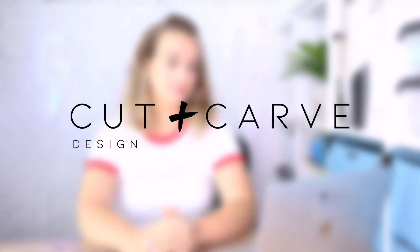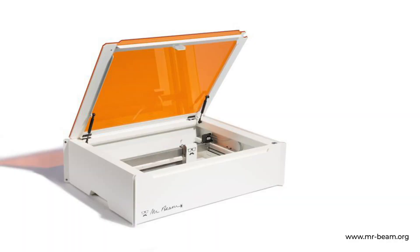Hi everyone, welcome to my channel. I'm Anna from Cut and Carve. Today I'm going to clean my laser cutter for the very first time. The laser cutter I have is the Mr. Beam 2, which I bought in a Kickstarter campaign back in 2016 — mine was delivered in December 2017. I've been using it a lot since then, mostly cutting boards, plywood, and felt. Lasering wood causes a lot of smoke, which causes the lens to clog over time, and my laser has been losing power lately.